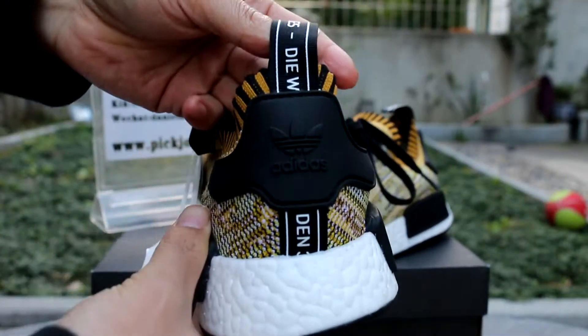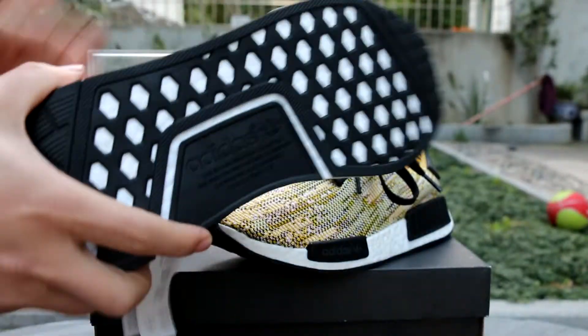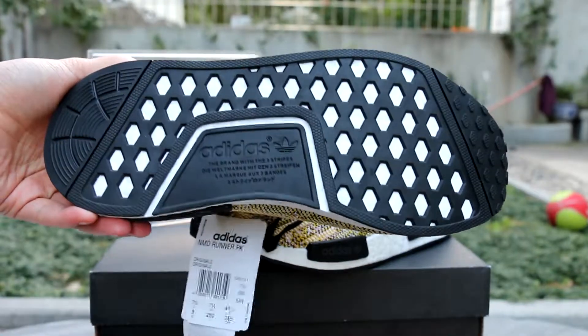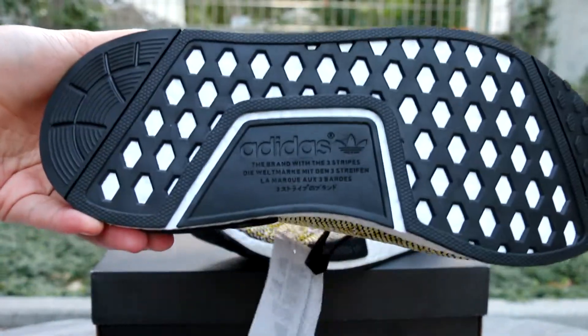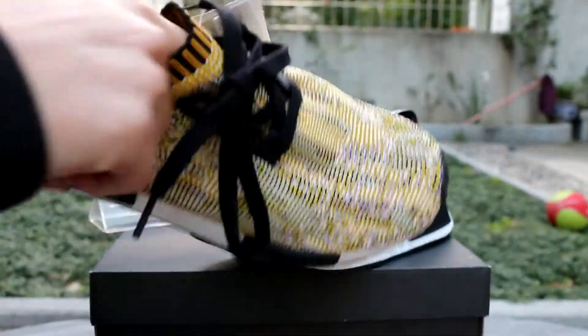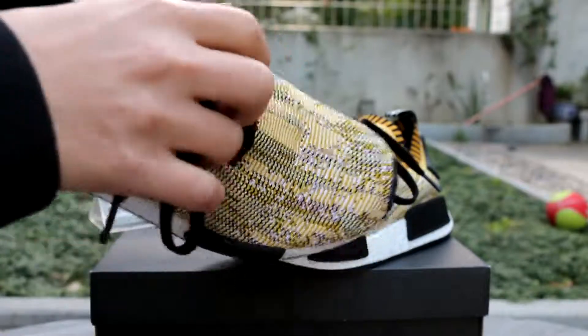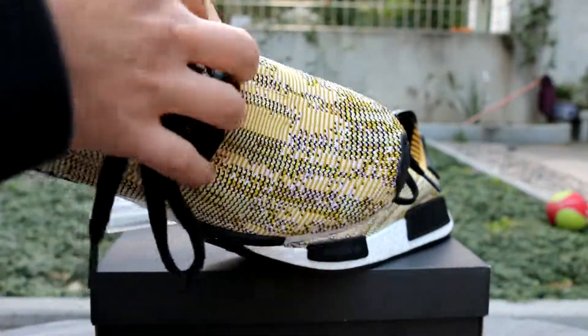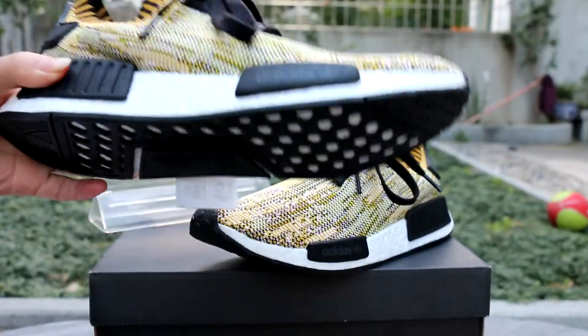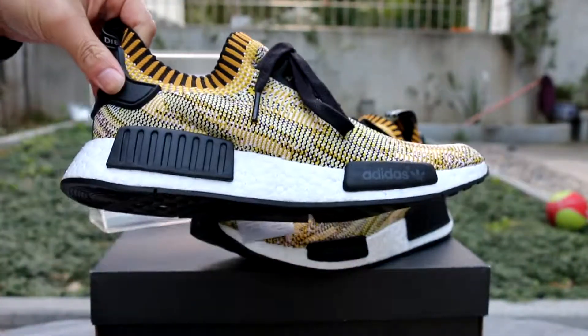It's really cool. It's a runner shoe. Let's see — there's an insert inside, but it's really, really soft. I think it's a really good shoe to run in.